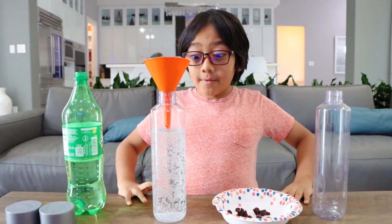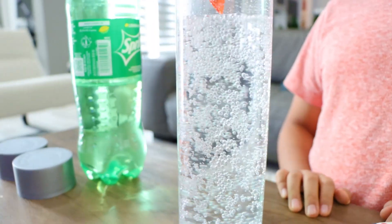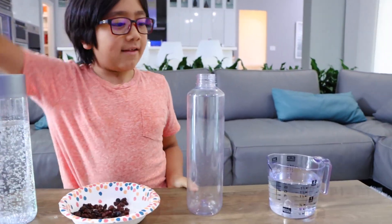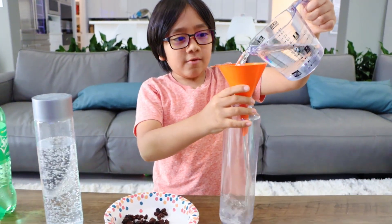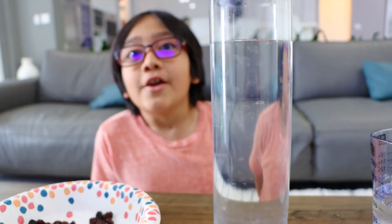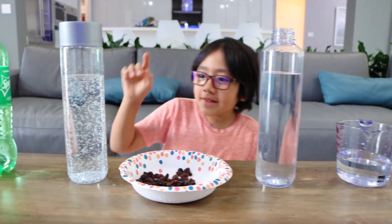Do you guys see all the bubbles? That's the carbonated gas. Next, get another container and fill it up with water. Do you guys see any bubbles here? Nope, because the water does not have any gas, but the Sprite does.